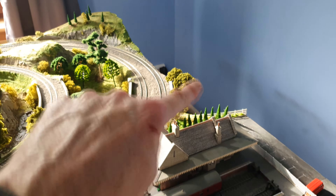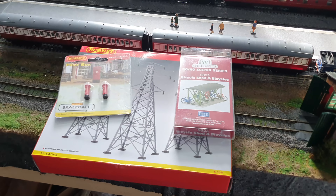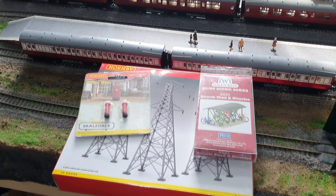Pylons — I think possibly when I model along here, they might go there. I'm not too sure. We'll have a think about where I could put pylons, but yeah, jolly nice of them.